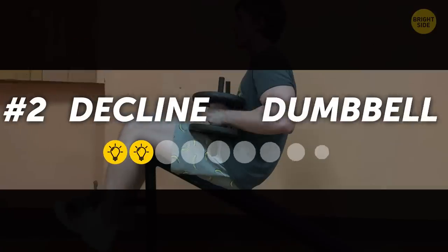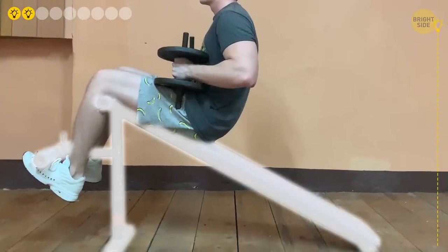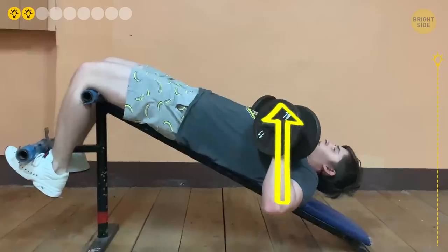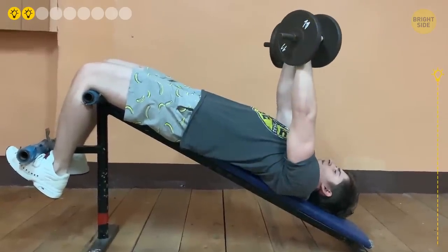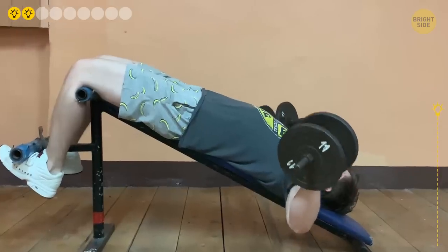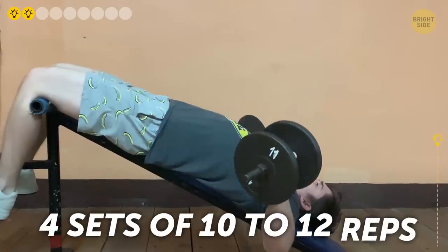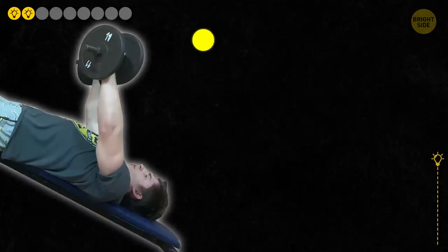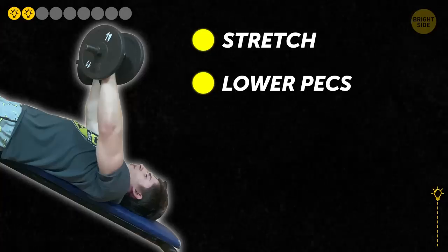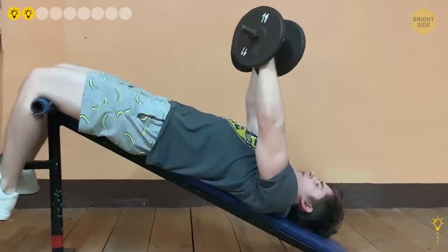2. Decline Dumbbell Fly. Sit down on a decline bench, pick up your weights and put them on your thighs. Then lie down and move the dumbbells up into the chest position with your elbows slightly bent. Slowly open your arms until your hands are at shoulder level, then just as slowly bring your arms back. Do 4 sets of 10-12 reps. This exercise gives a good stretch and contraction, and besides the lower pecs, it also trains your upper chest, biceps, and the front of your shoulders. Keep movements slow and controlled.